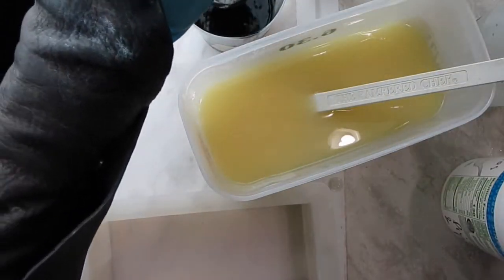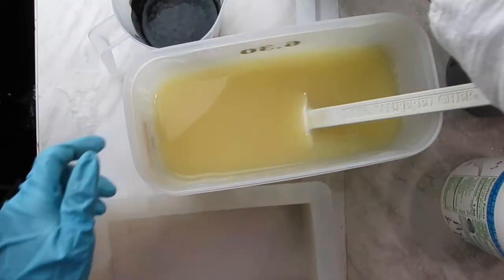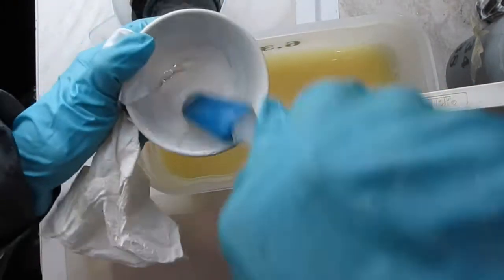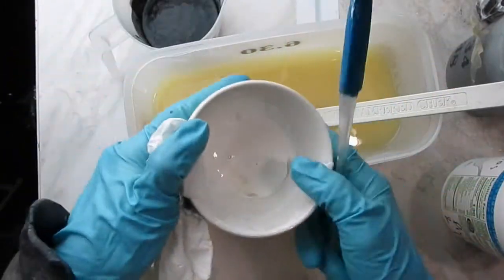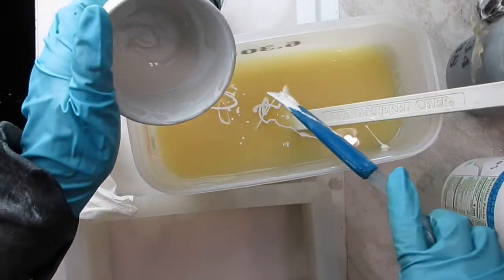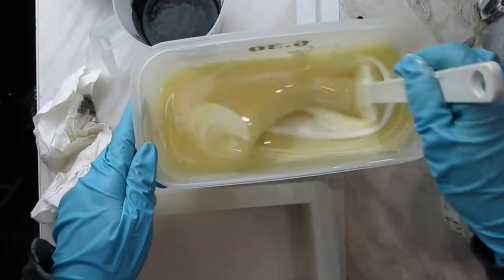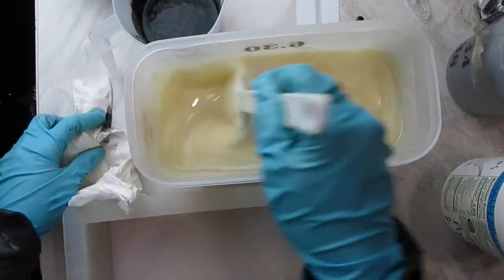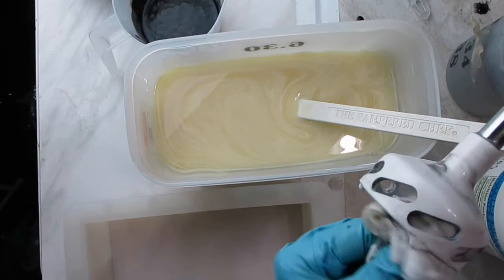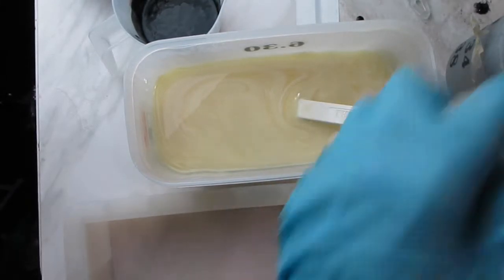Here I blended the black oxide pigment and I sort of regretted doing it, because I still had not added the titanium dioxide to my main mix. I didn't want the leftover soap on the blender to dirty what's supposed to be white, so I had to clean and rinse the blender before distributing the titanium dioxide into the rest of the batter.